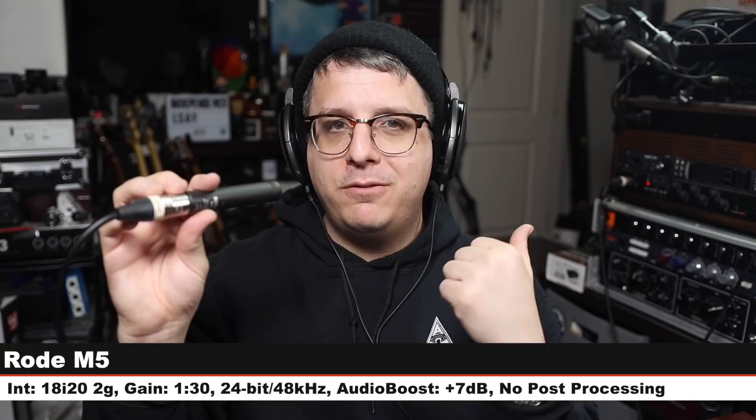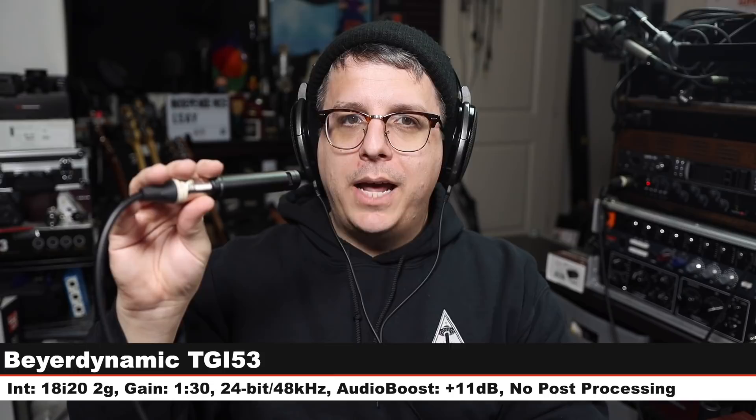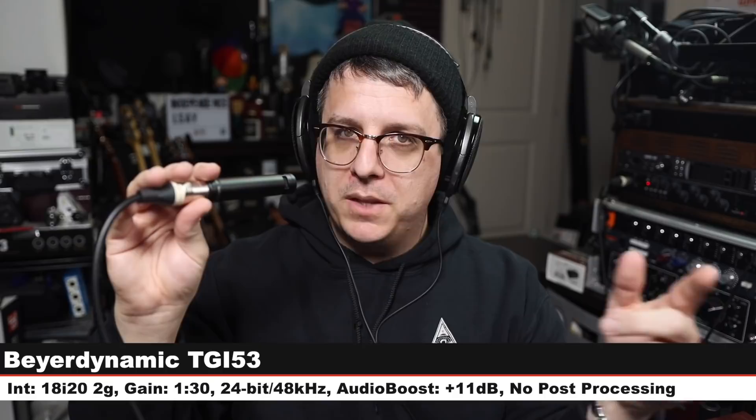First up I am on the Beyerdynamic TGI-53 — this costs $200 for a matched pair so technically each one is $100. Six inches off, gain still at 130, here is how this sounds compared to the LCT 140. Back on the Lewitt LCT 140 Air, nothing has changed. Now on the Beyerdynamic TGI-53 again at $150 — six inches off, gain at 130. Check the lower third to see how much I boost each of these in post.